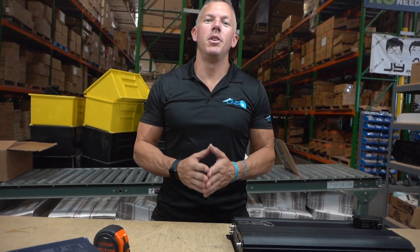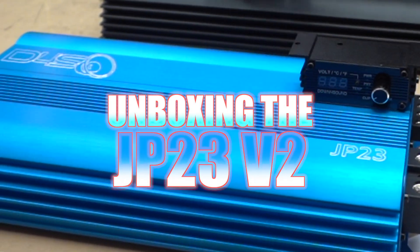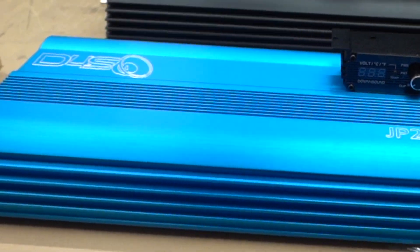What's happening guys, coming at you from downforsoundshop.com. In this video we're going to be introducing the brand new, all new, just released JP23 Version 2.